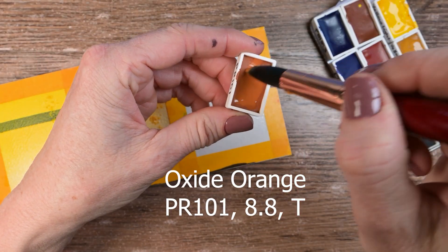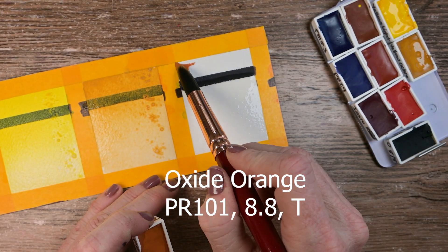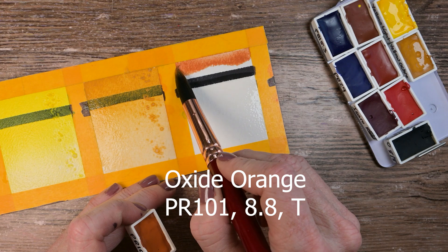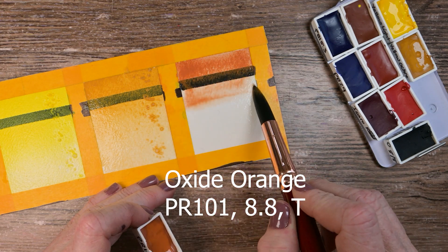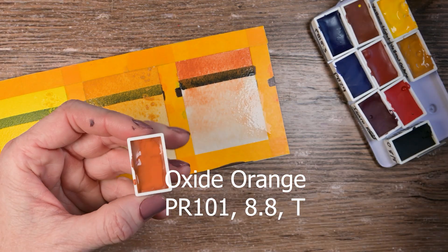This one here is Oxide Orange. It's a PR101 — a strange choice for an orange, but we'll talk more about that later. Lightfast rating of eight out of eight, and they consider this one transparent, but it very much covers my black line when it dries up.